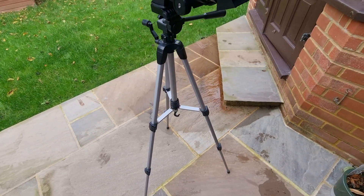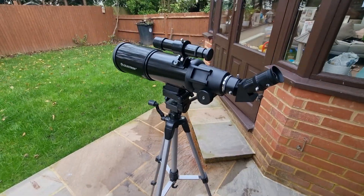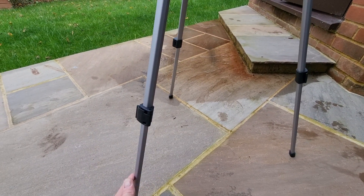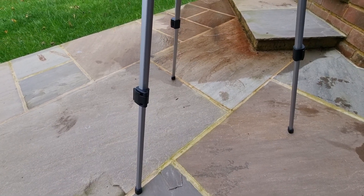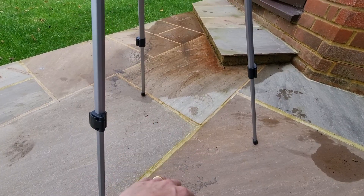The first thing you're going to need to do is adjust the tripod so that it is at a height suitable for you. You can unlock these knobs and extend the legs out as far as they go, or shorter if you prefer. Just make sure that each leg is the same length, otherwise you're going to have stability issues.